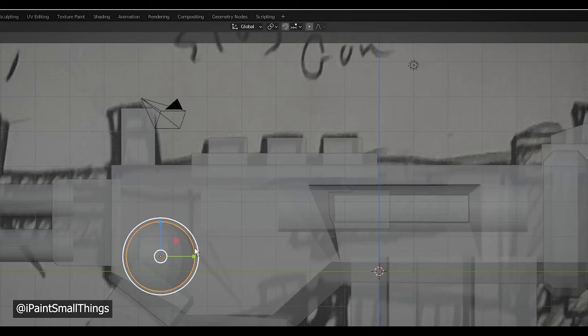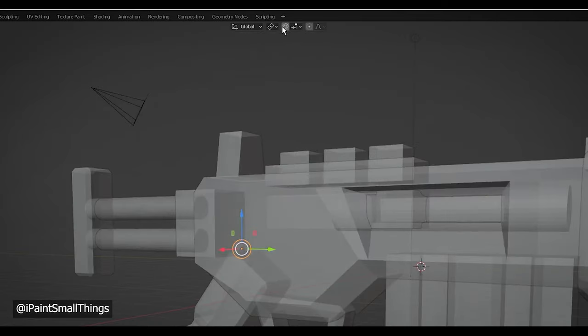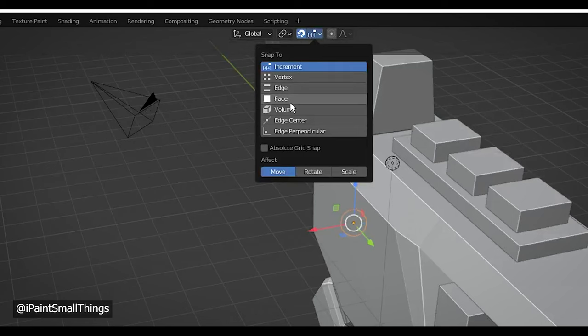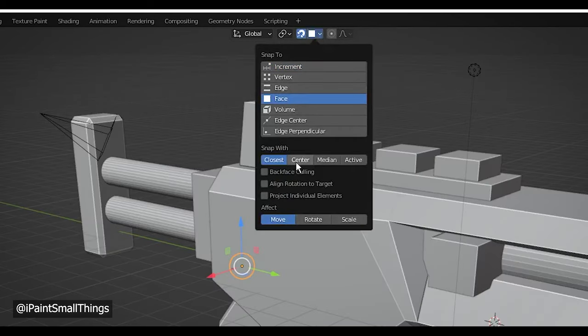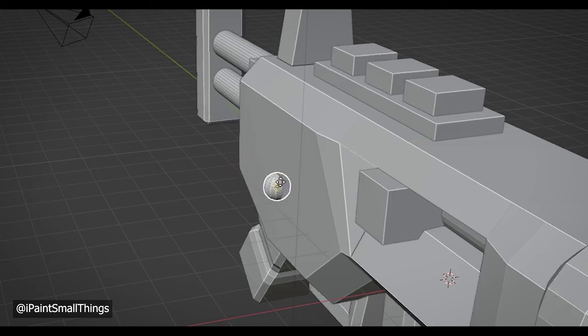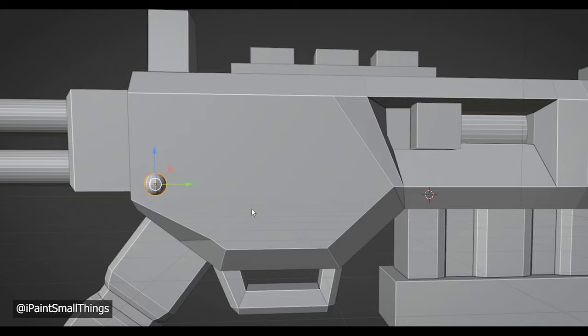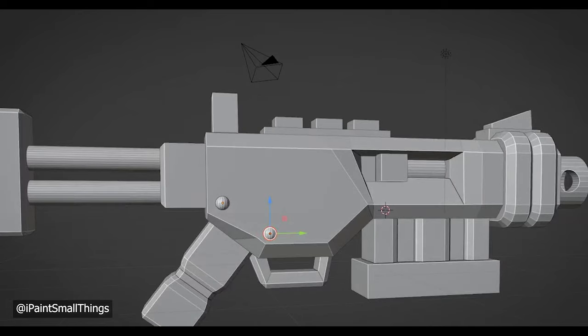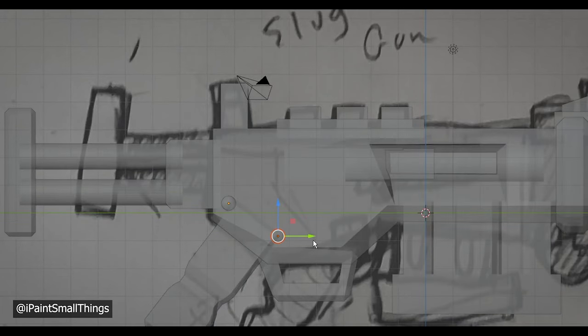I added little rivets by importing a sphere and turning on the snapping box. You can go to the little drop-down and select snap to faces, and change the point that it will snap to — I chose center. This is a fantastic way to quickly add things to objects. All I had to do to add more rivets was copy and paste, and then drag the new one into place.